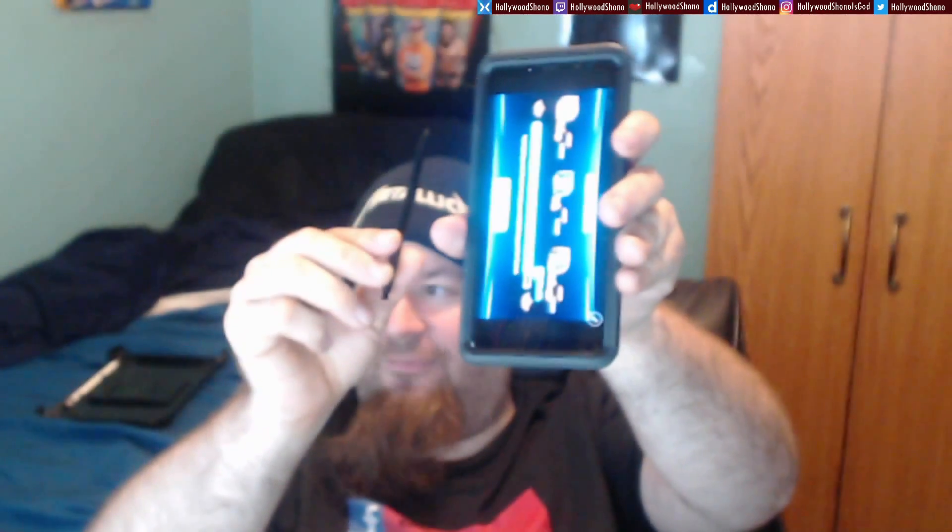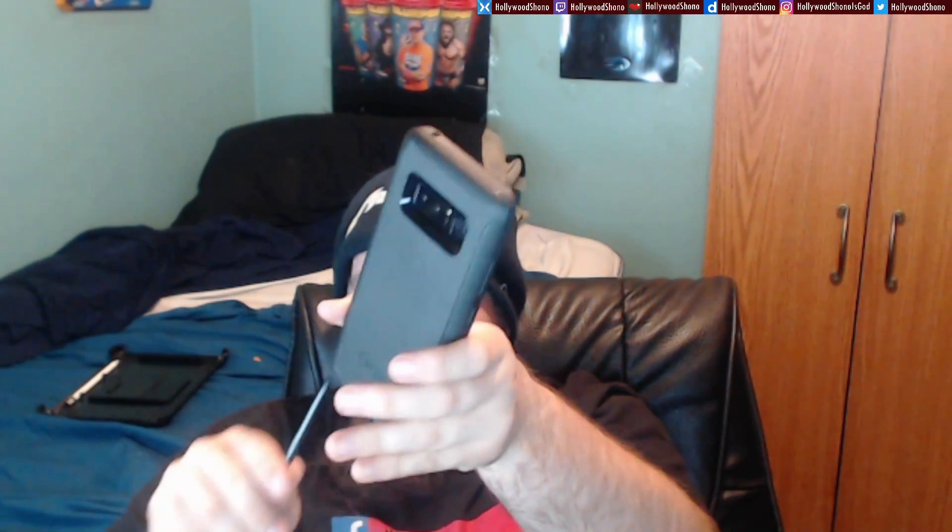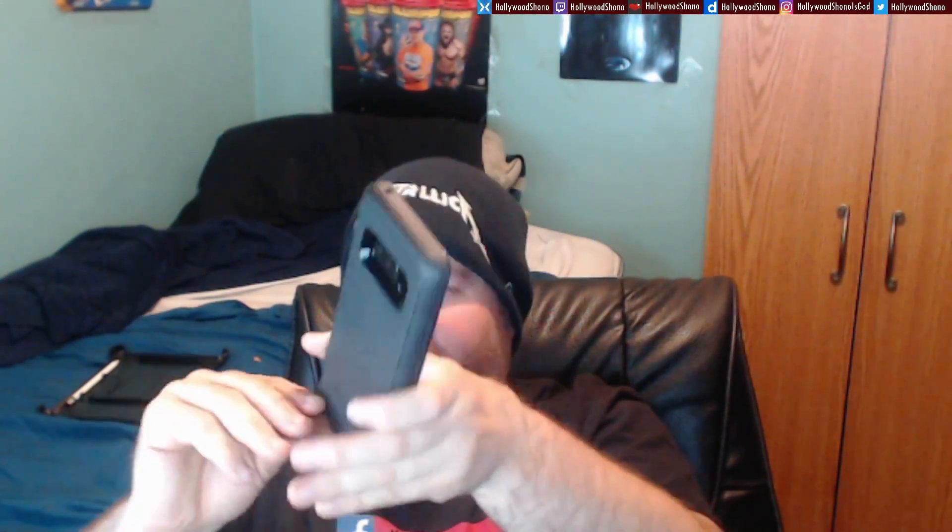Don't forget to like this video showing off the brand new Samsung Galaxy Note 8, which is a beast of a device. Please give this video a like, leave a comment, subscribe, and share this video with your friends. Also check out my other Hollywood Shono in Real Life videos, Injustice 2 videos playlist, and follow me on Facebook, Twitter, and Twitch — all under Hollywood Shono.